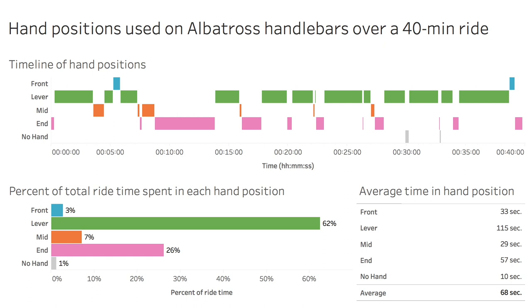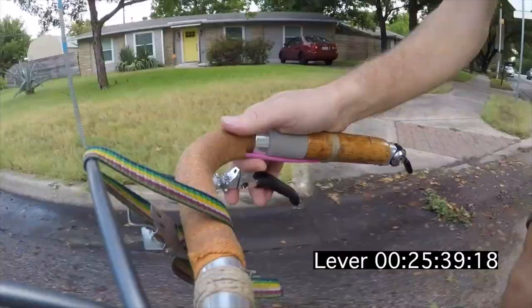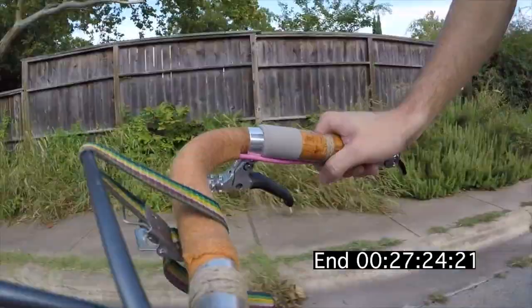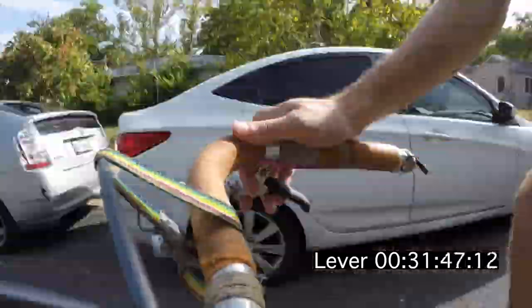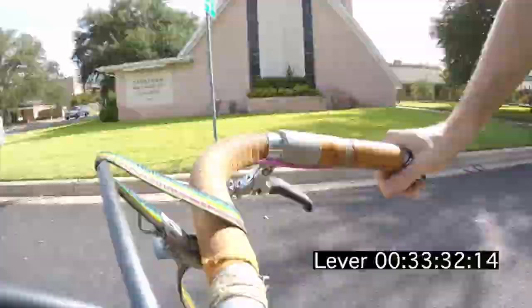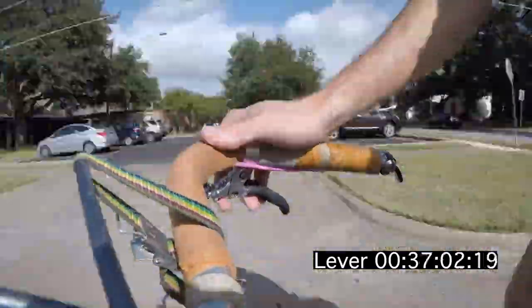That was followed by the in position, the most upright position, at 26 percent. On a more social ride, those numbers might be flipped, but it's still surprising how equal the split is. I don't think that's what most people get out of their drop bars unless they're racing. This suggests to me that this is really a great setup for my style of riding.